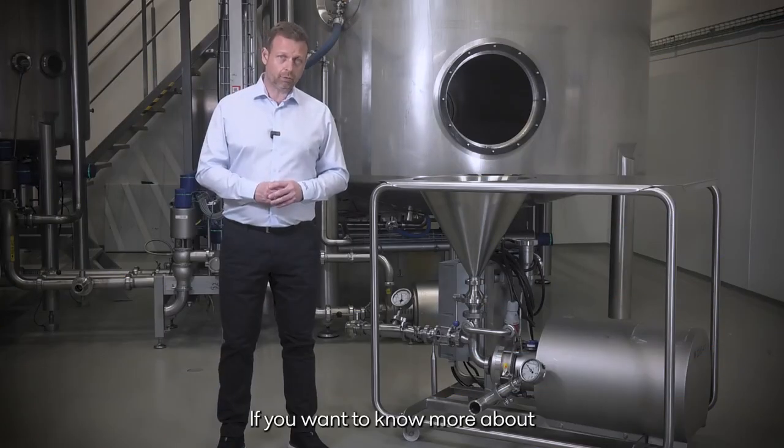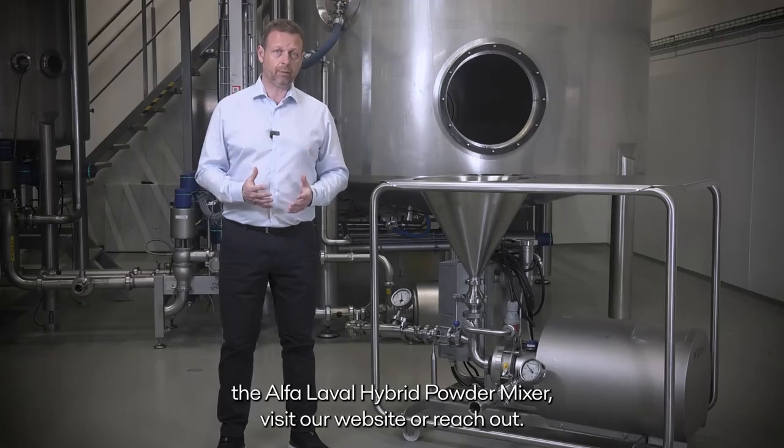If you want to know more about the Alfa Laval hyperpowder mixer, visit our website or reach out.